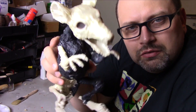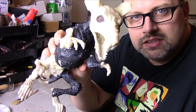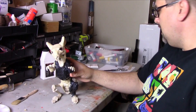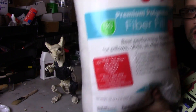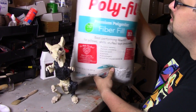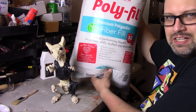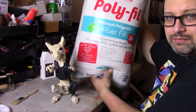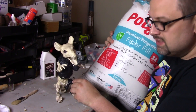Here it is after the first coat. I'm going to add some more stuff to this — some more cheesecloth and fiber fill. This is just like the stuff you'd put in a pillow. I'm going to add some of this and some more latex and see what it looks like.